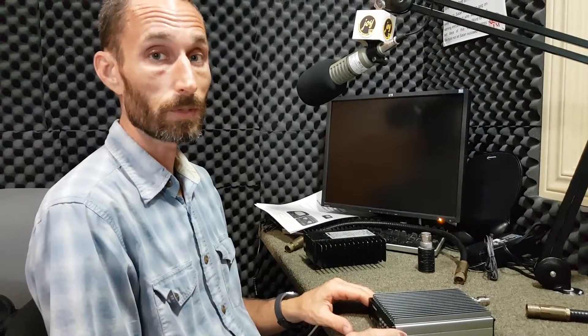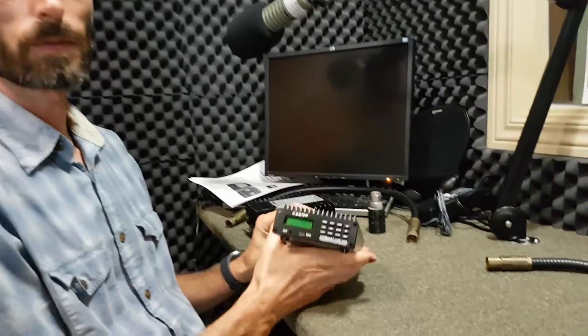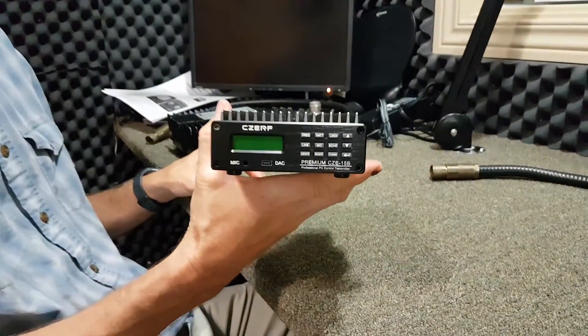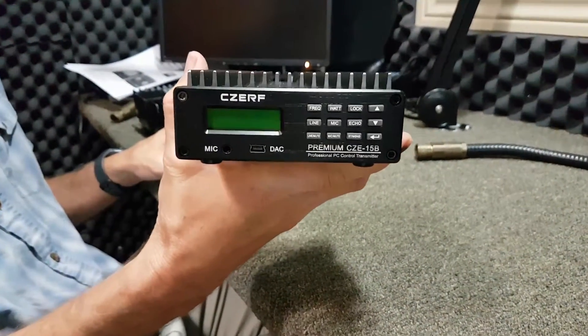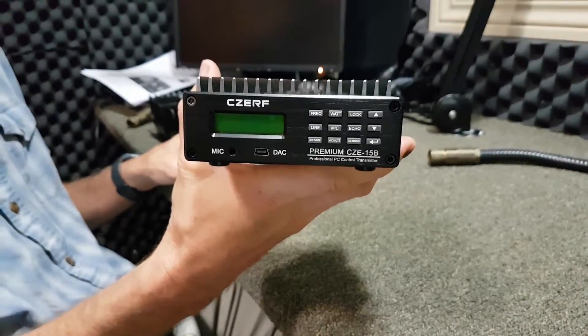I'm going to show you today how to test a transmitter and associated equipment. When you have a problem with your transmitter, you notice that the readings are off and maybe it's at low power, not normal power, and you decide that you probably have a problem. We have two different transmitters that are being used, and this is the low power transmitter that many of you are using at your low power stations.